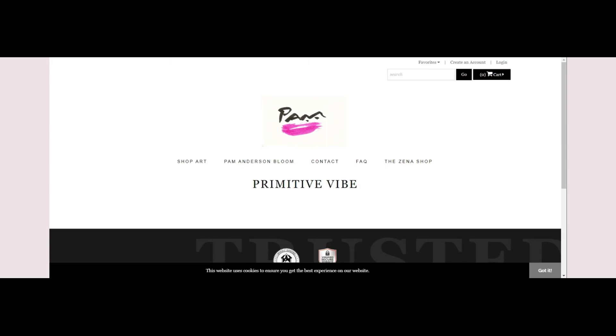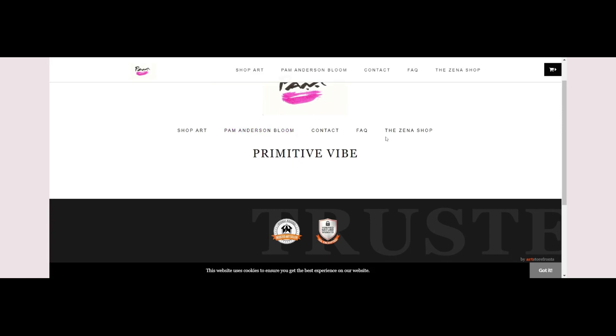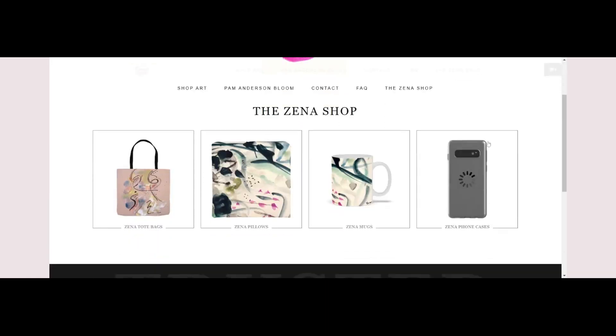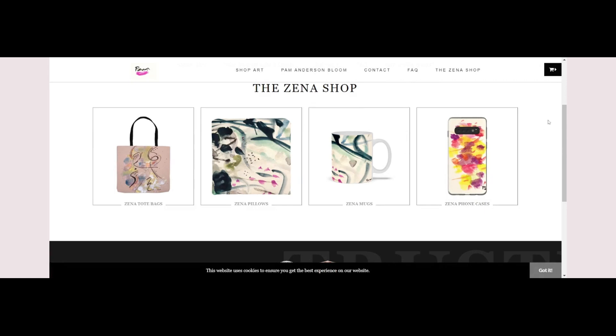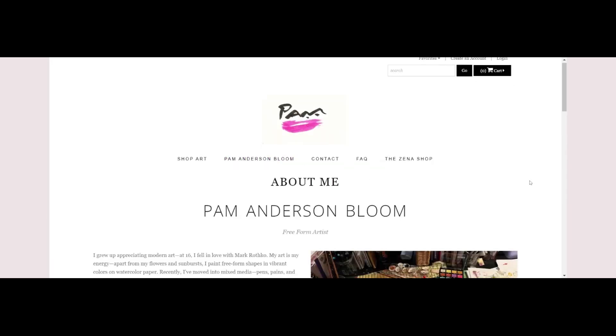Okay, so here we are on the website. I wanted to share this with you. I'm just so excited to be here. It's Pam — it's a primitive vibe here — and Pam Anderson Bloom. Here is the shop. I wanted to go in here because it's not just the phone cases. They have the cups, the pillows, and the totes. I'm in love because this artwork to me is just so original and just so cool. It's by Pam Anderson Bloom. She grew up appreciating modern art at 16, fell in love with Mark Rothko. Her art is her energy — her flowers and sunbursts. She paints free-form shapes in vibrant colors on watercolor paper.